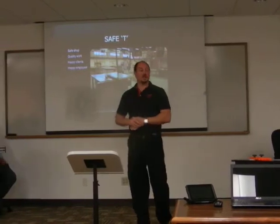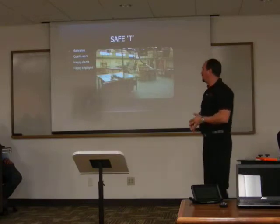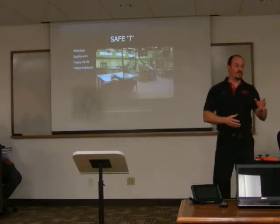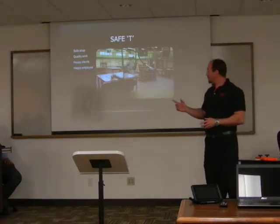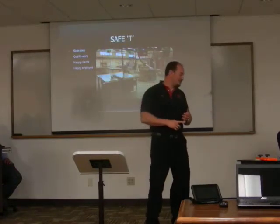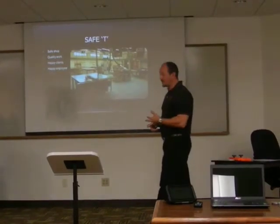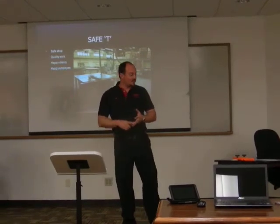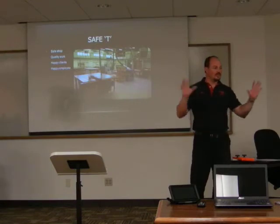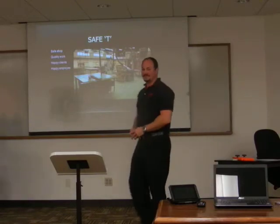A safe shop produces quality work because the tools all work — they've been inspected and maintained. Happy clients come from quality work. And if we're safe in our shop and follow these very simple rules: safety first, never take your eyes off the saw, and always push things through that blade. That will keep you from reaching across the blade and doing dangerous things. If you follow these rules, you'll get 20 years of work and have all your fingers, just like me. Thank you very much.